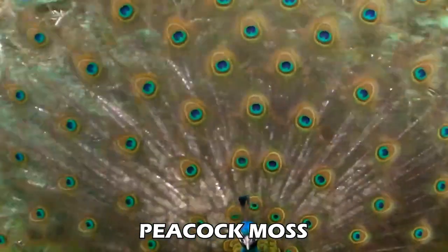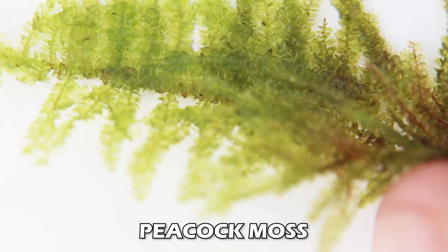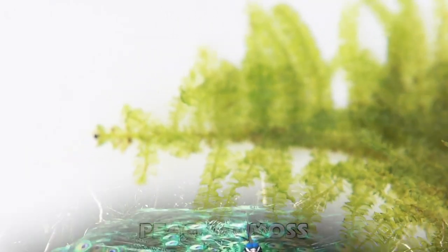Peacock moss looks a lot like Christmas moss but without quite as much of a pointy pattern. It has super dense fronds on it - that's peacock moss.